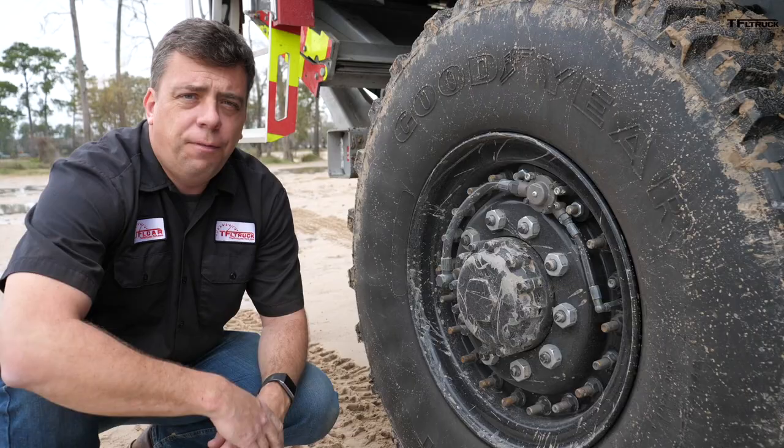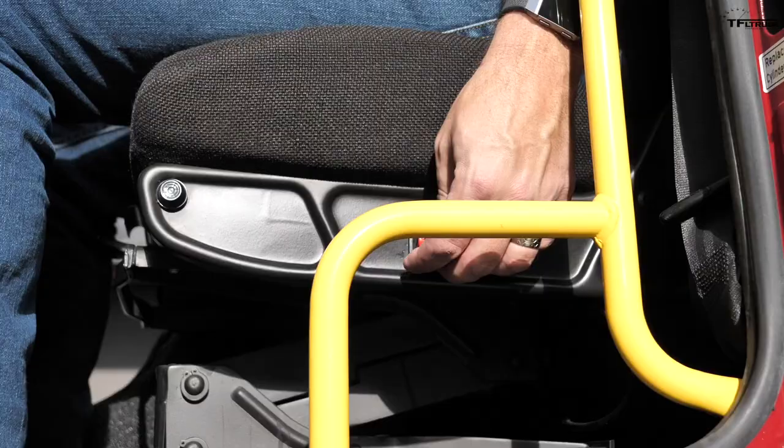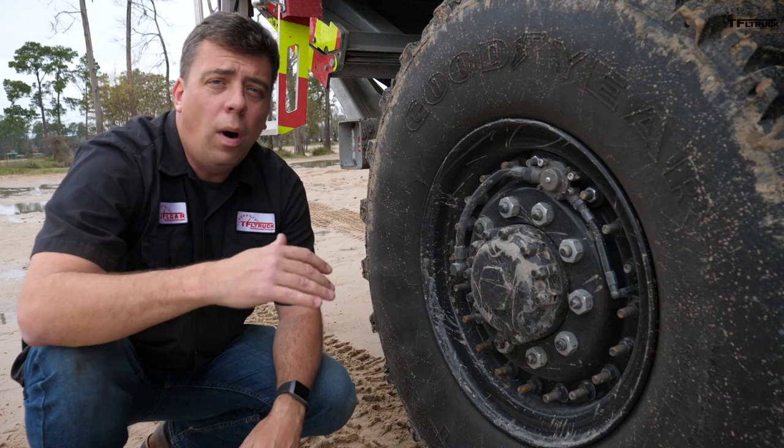One unique feature on this truck is CTIS — Central Tire Inflation System. This truck has onboard air because it has air brakes, air seats, and other air-powered components. So you can adjust tire pressures while moving, which is really important: you can get somewhere fast on the highway and then decrease your tire pressures for off-road. In highway mode the tires are fully inflated to about 80 to 85 PSI. But once we get on dirt, I can hit the XC button — cross-country — and pressures drop to about 35 PSI, making the tire squishier, a little wider, giving more traction and more comfort over off-road terrain.